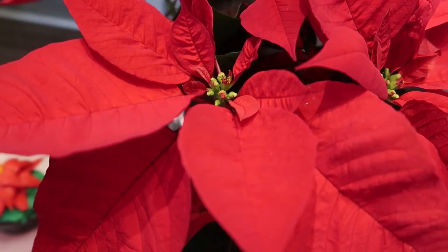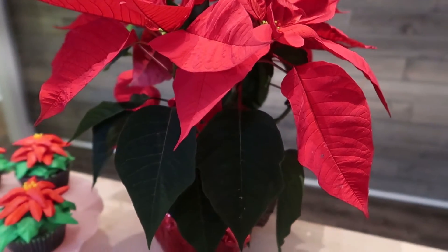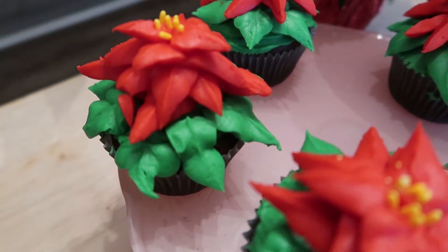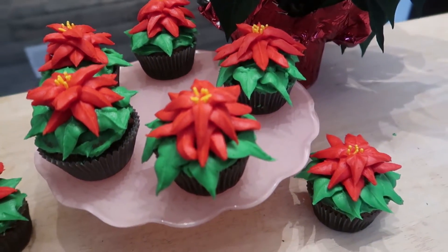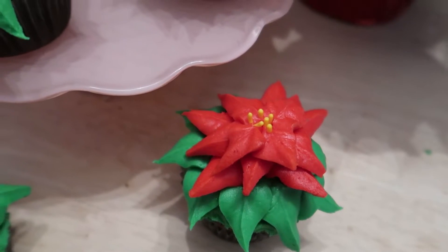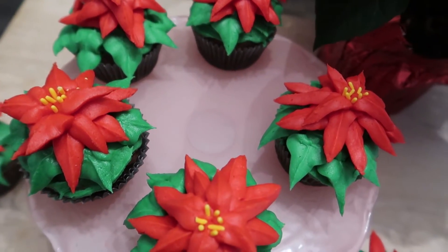I hope you guys enjoyed this video. This was completely inspired by this beautiful poinsettia plant that I have in my house and I wanted to replicate it in a cupcake. Please go check out Heidi and Maria's channels as well as the playlist of all the different winter cupcakes that I will be linking in the description box below. And until next time I will see you guys in the next video.